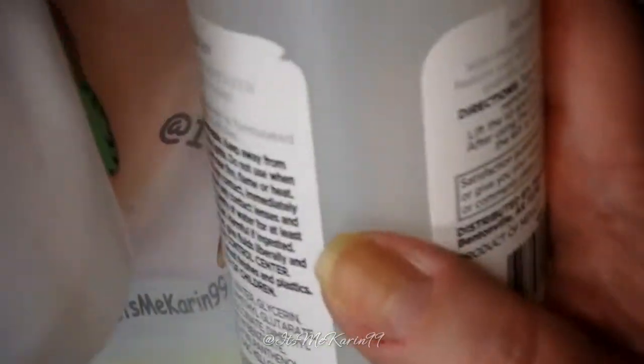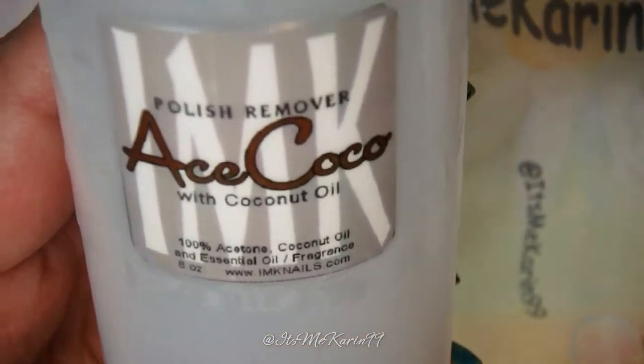So here's the show-and-tell. I've got 100% acetone in a recycled pump bottle, and then I have 100% acetone with my Acid Cocoa in it. This is an 8-ounce bottle — it has enough room to put the 8 ounces of acetone in and then the Acid Cocoa on top, which is a fluid ounce as well when it's melted. We're going to give this a try — I wanted to take off my polish.